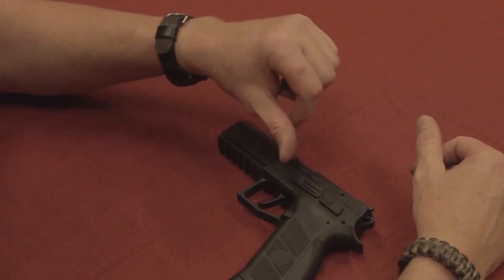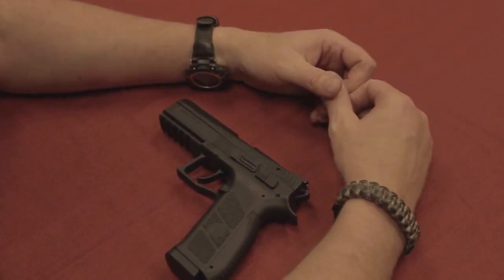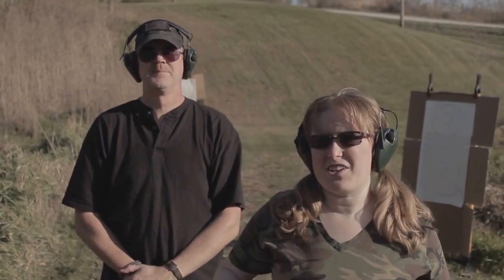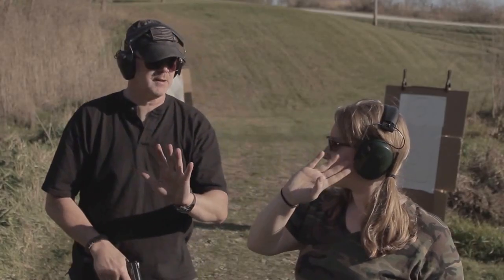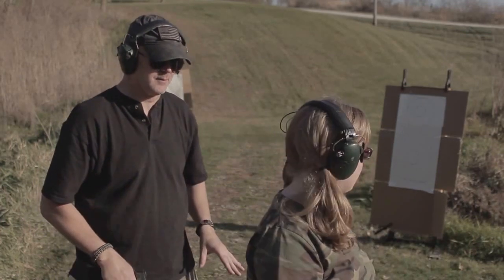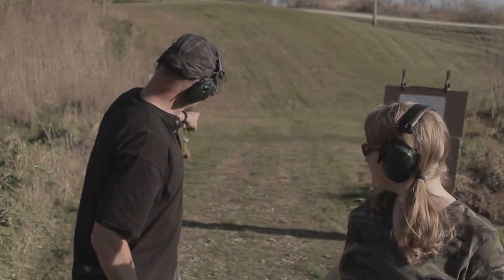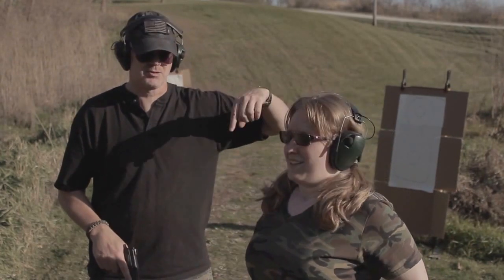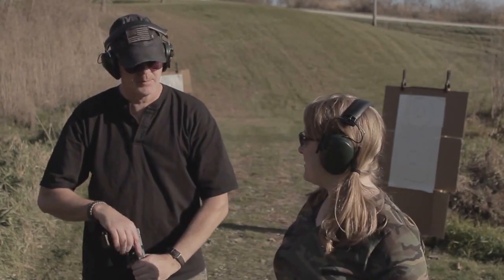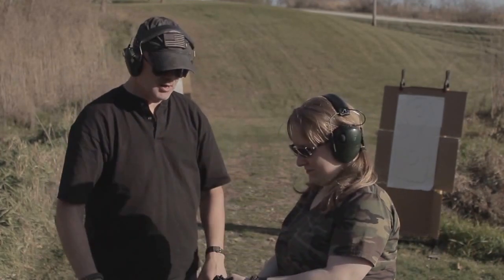It looks a little bit more complicated with that extra step using the magazine to push it out, but the trade-off is you have an incredibly safe gun. All right everyone, we are on the range today with our CZ P09 Duty. Five rounds for Allie at seven yards in the torso, then a magazine change, and then she's going to put five rounds in the torso at 12 yards.